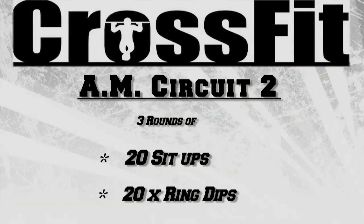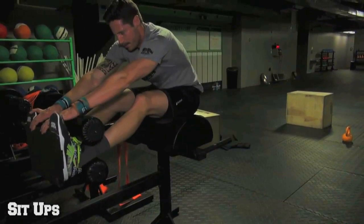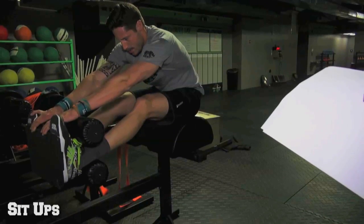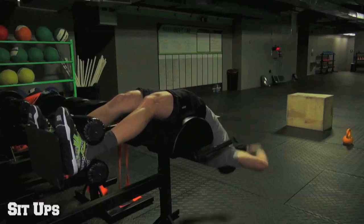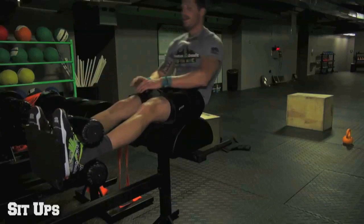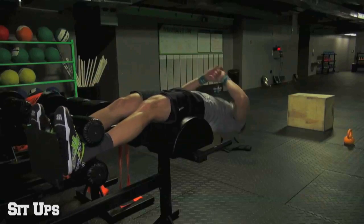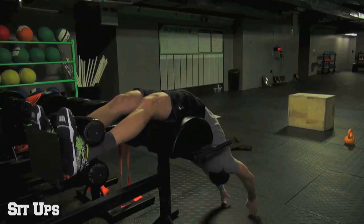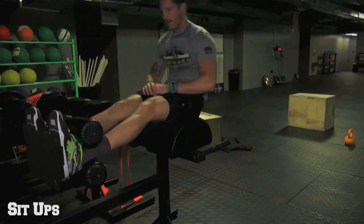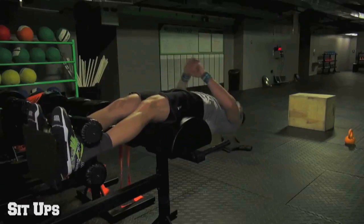Circuit number two is three rounds for time of 20 sit-ups and 20 ring dips. These sit-ups are demonstrated on a glute ham developer — this is how Rich does his GHD sit-ups. Balls of his feet on the platform as he descends his torso towards the ground. As soon as he touches the ground with his hands, he fires his quads, snapping his body up, driving his heels into that plate, and then touching his toes at the top.